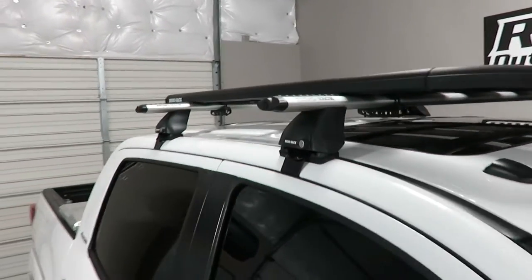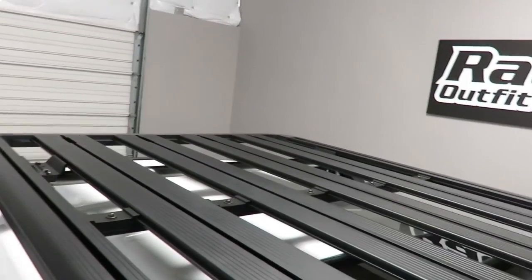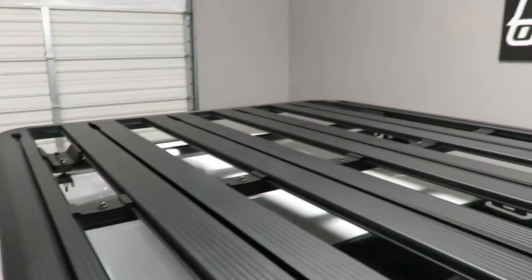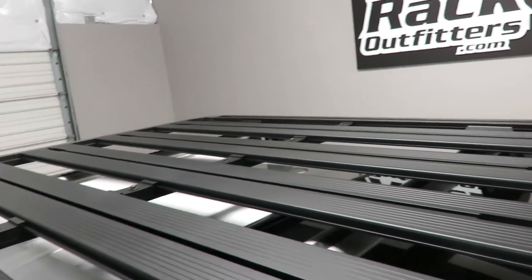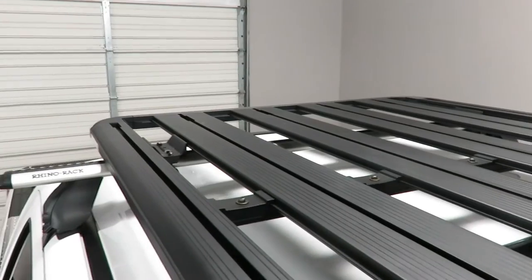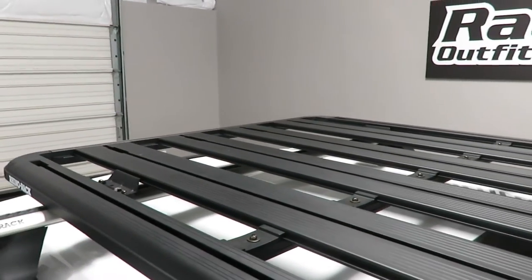This design has planks that allow for attachment of a variety of accessories for off-road use. There's also an available accessory bar to allow carrying of recreational carriers as well.